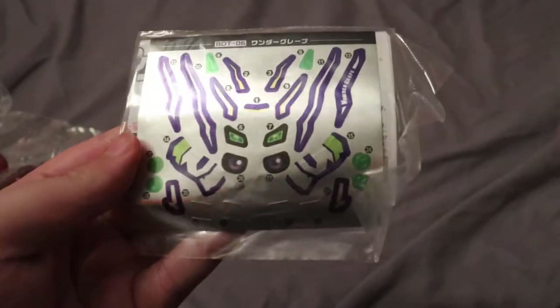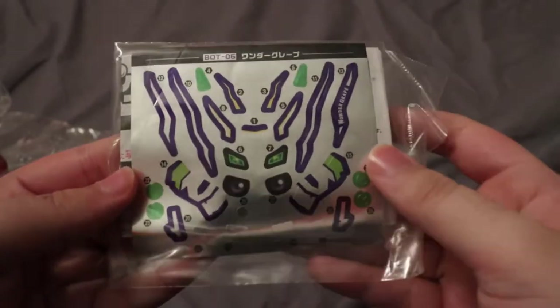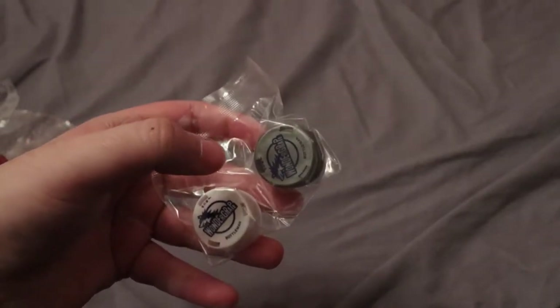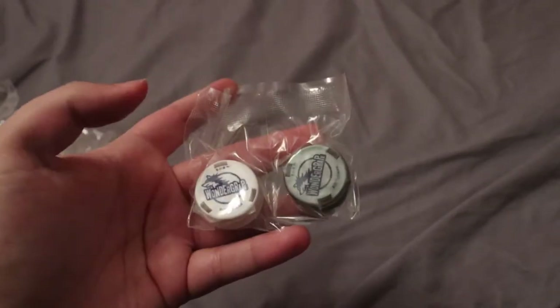Gonna be honest, I don't know how to feel about these. It's kind of a lot, to be honest. A lot of them are pretty big, so maybe it won't be too bad, but there's a lot here. The caps — I think the white one goes on its head, and the silver/gray one is the one that gets shot out of it.